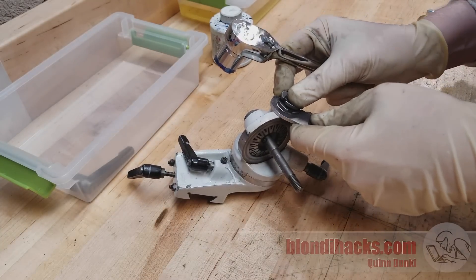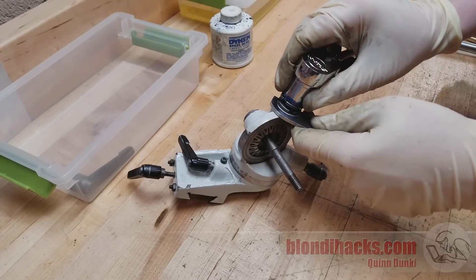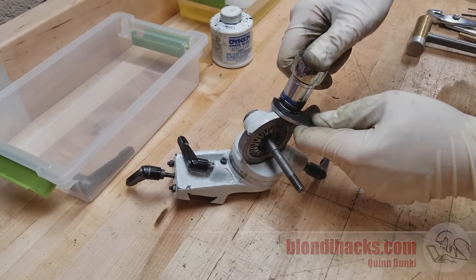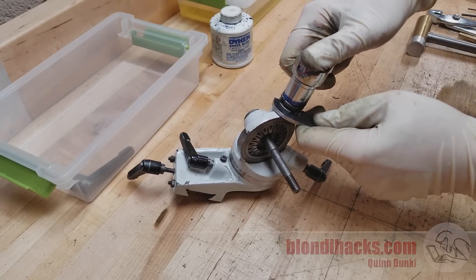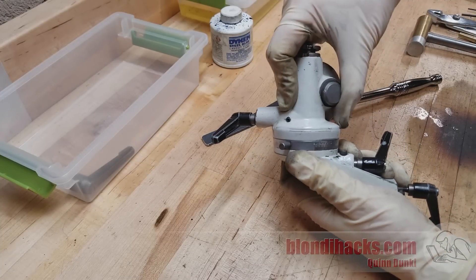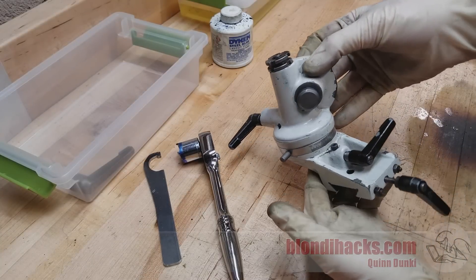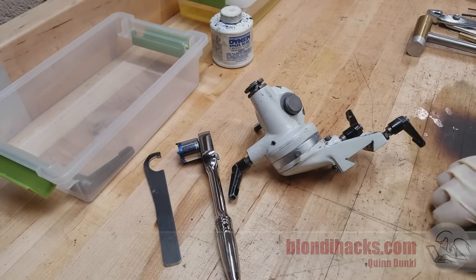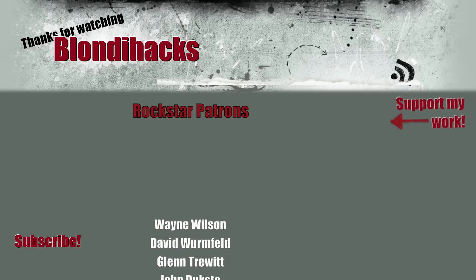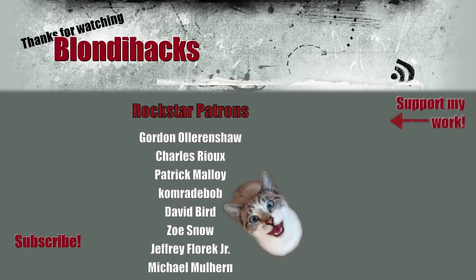Now we can use the newly made spanner and that custom socket I made before to set the proper tension. We're looking for smooth rotation with no end play — no up or down motion, and everything spinning freely. After a couple of iterations, it's moving perfectly with no end play. That's going to do it for the bottom half of the workhead — it's pretty much fully restored and I'm very happy with that. Please do consider supporting me on Patreon; the patrons are really the only thing keeping this channel going. Thank you very much for watching, and we'll see you next time.